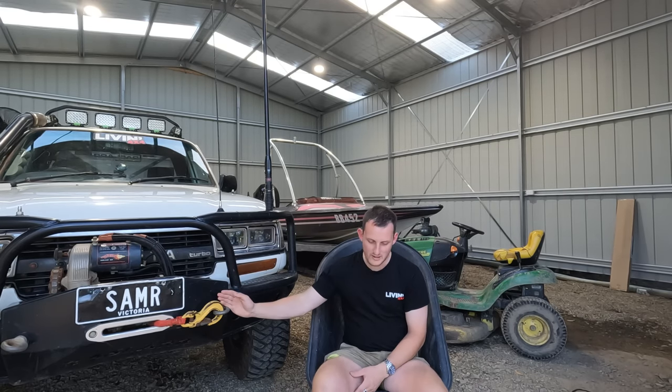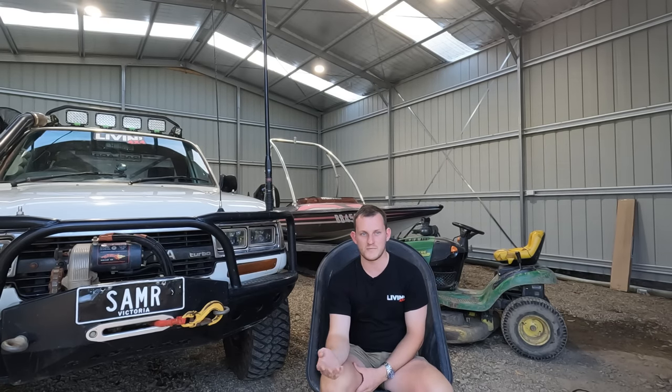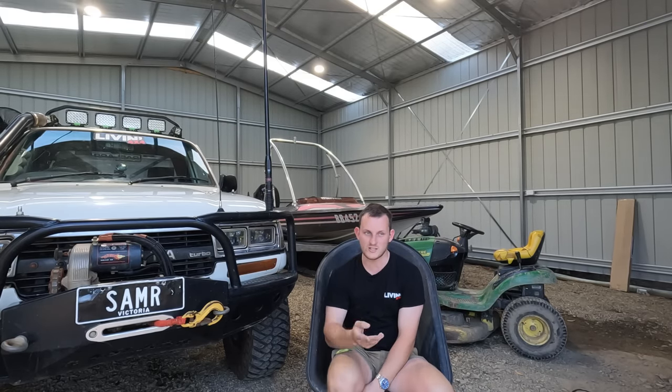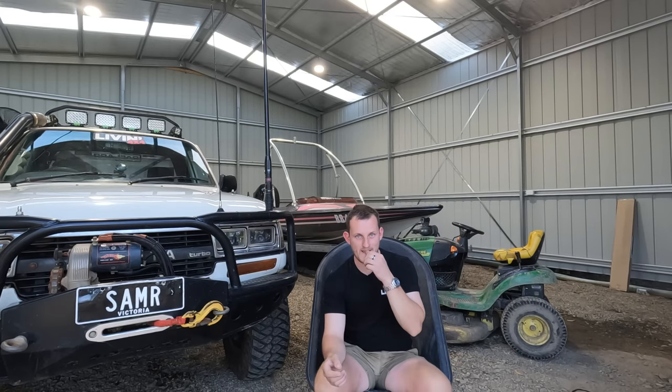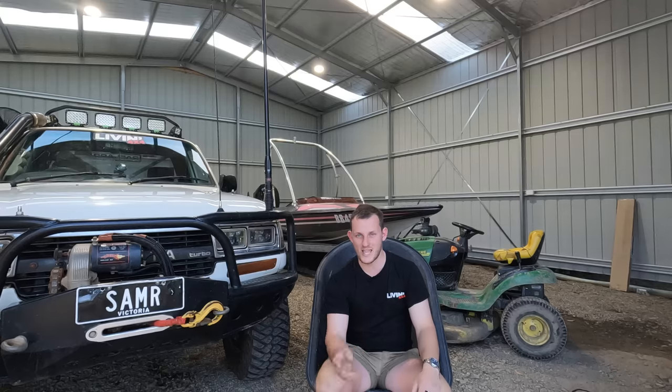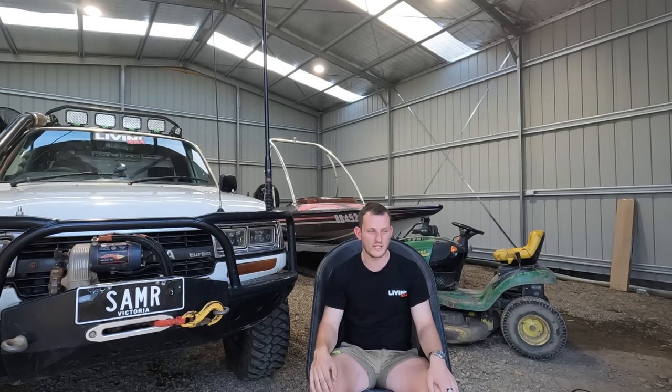So it's back home. I get it booked in at a guy that specialises in doing heads. Take it down there - it's like five months since this all first happened. They pull it all apart, realise it's got a cracked head, which isn't good. But there seems to be nothing else wrong with the block, with the pistons or anything. Everything else is fine, and I was like - sweet, we can get all this sorted.